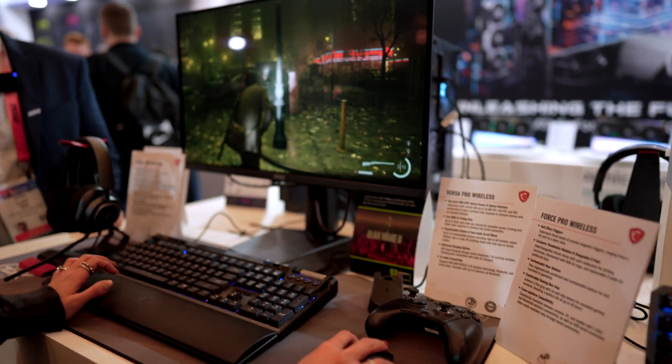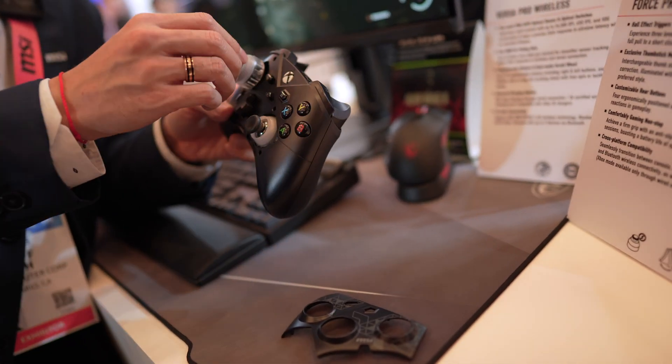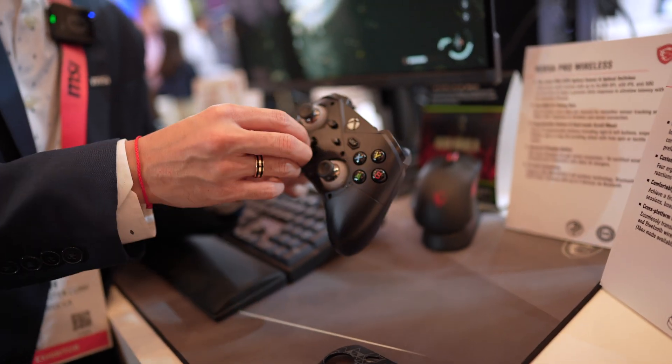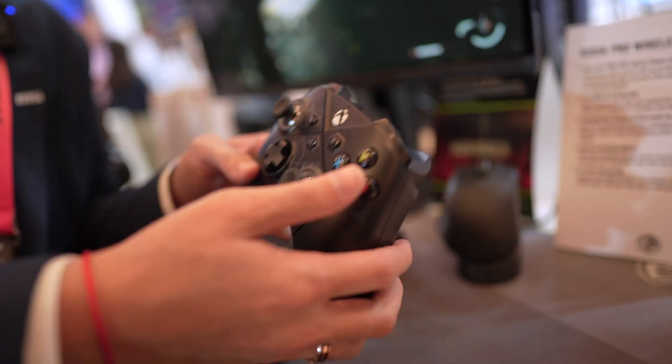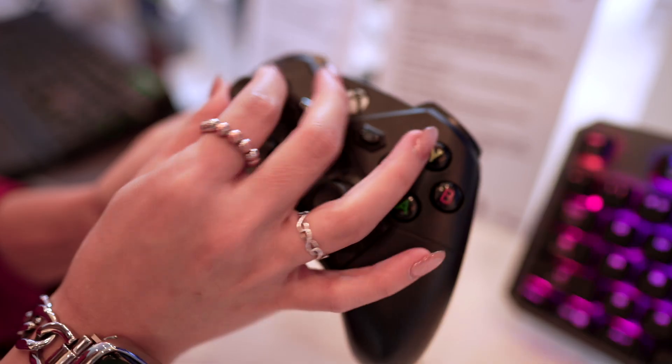Next up, Cliff showed us the new Force Pro controller, and it was very impressive. Everything was customizable and I loved how they utilized magnets — all the control sticks were removable and swappable as well as the D-pad. Getting in there to swap and remove parts, which sometimes can be a chore, was really quick and easy thanks to the use of the magnets.